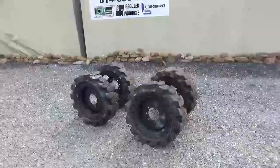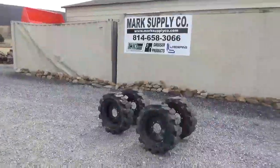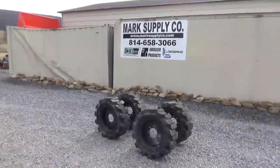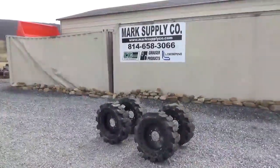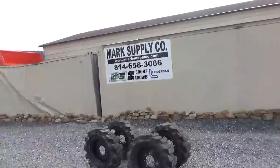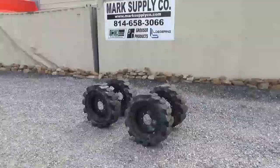Any questions — this is a 10-inch tire, it's going to replace a 10-inch. So you've got a 763, S-130, S-150, 160, 175, 185, 205, S-510, S-530, S-590, 763, 753, 751 — all your series of machines like that, this will go on. Any questions, call 814-658-3066. As always, thanks for checking out Mark's Supply Company. Have a great day.